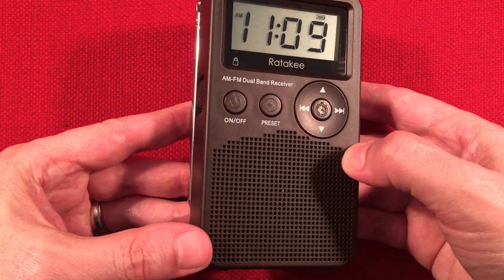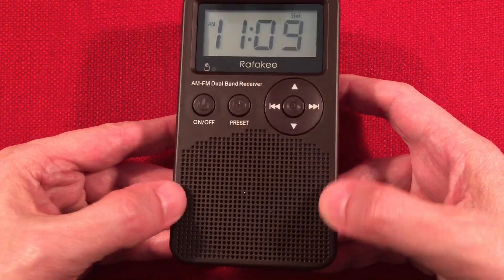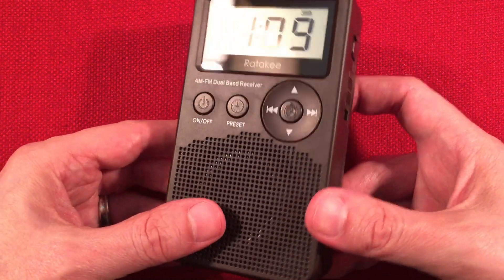Down here we have a nice 2-inch speaker that has decent audio quality. Hopefully you'll get to hear that when we tune the band. I like it — it's very pleasing. I'm really surprised by the quality of the $15 radio.